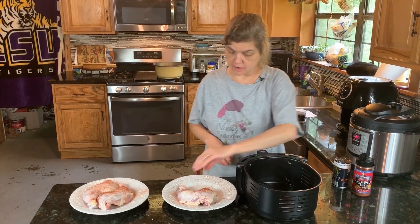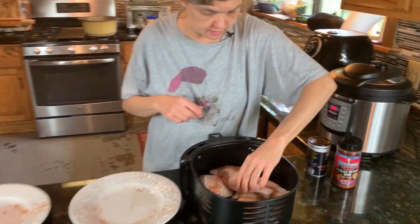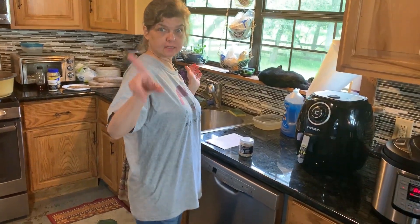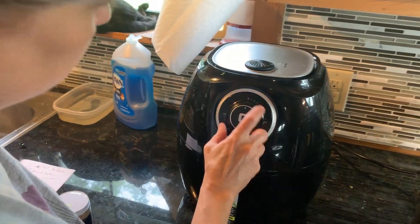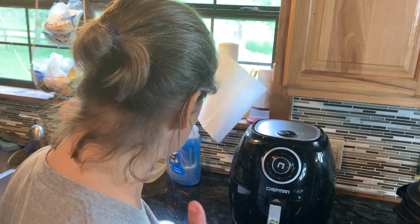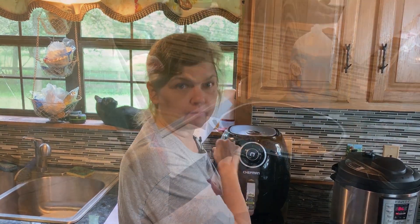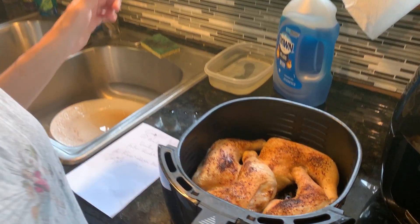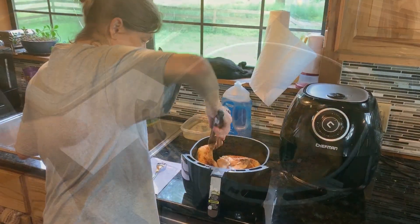We're going to season these exactly like the others and load up the air fryer. We managed to get four of them in there, so that ain't bad. The interwebs said to put the air fryer at 360, so I set it at 360 already, and it says 22 minutes. But remember what happened with the chicken wings — we burnt them up — so we're going to check this in 10 minutes and make sure they aren't burning.